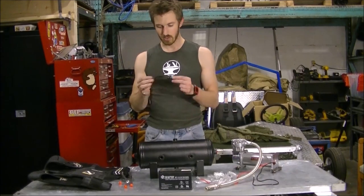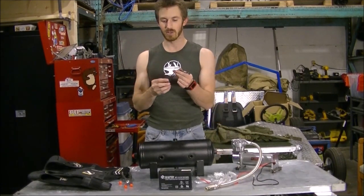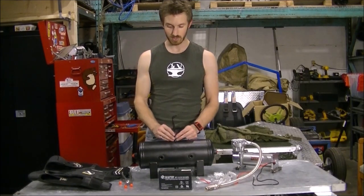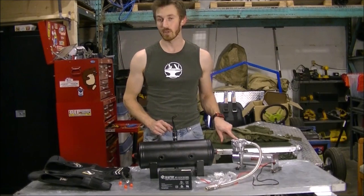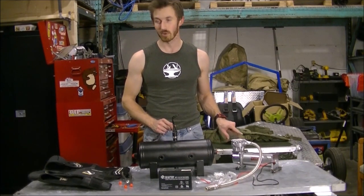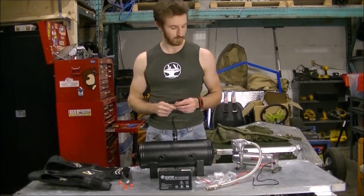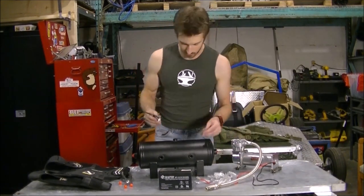In addition, we have this — the 200 PSI pressure switch. This is the one that once the tank hits 200 PSI, it will tell the air compressor to stop compressing air. Because otherwise the blow-off valve will go and you're just wasting power. So let's install some of this.